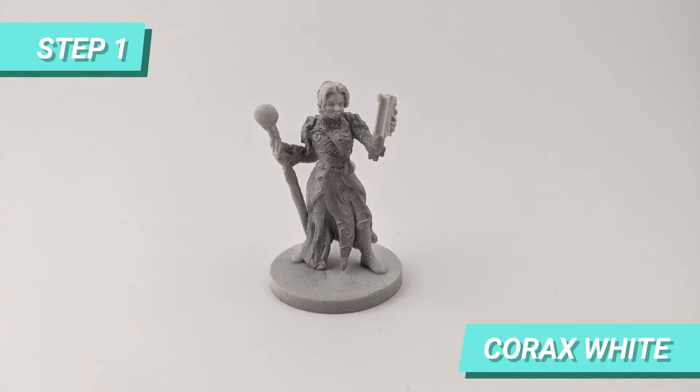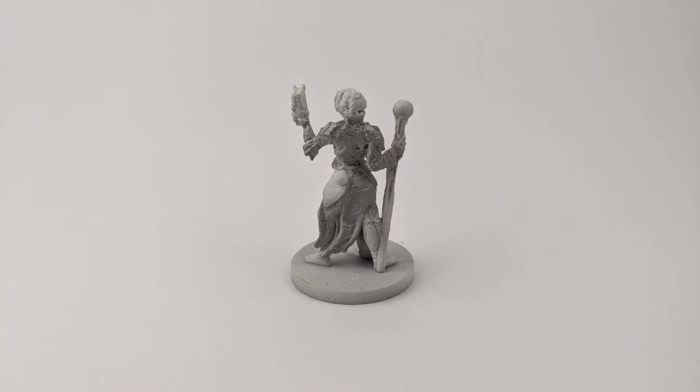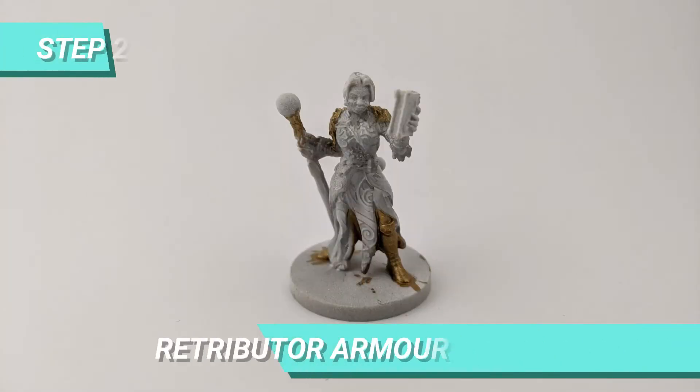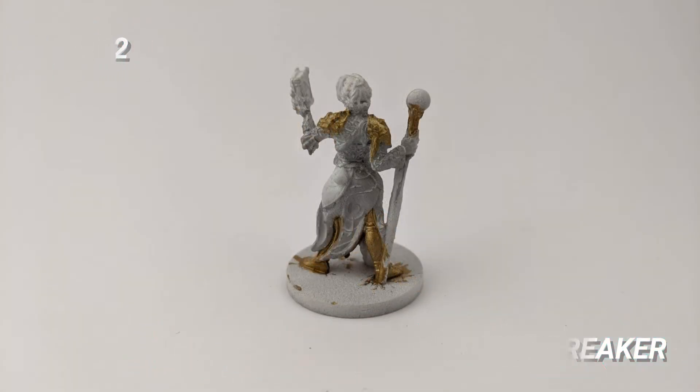After priming the miniature, I painted the base of the clothes and staff with Corax White. Then for the trimmed gold details, I mixed Retributor Armor with Iron Breaker so the gold is not too strong.